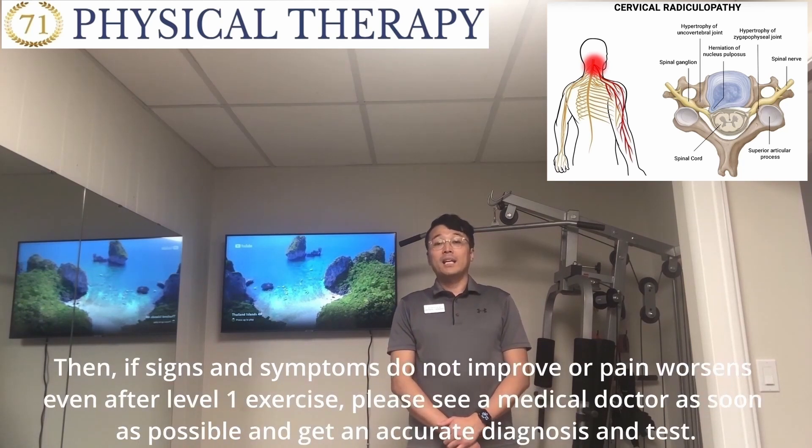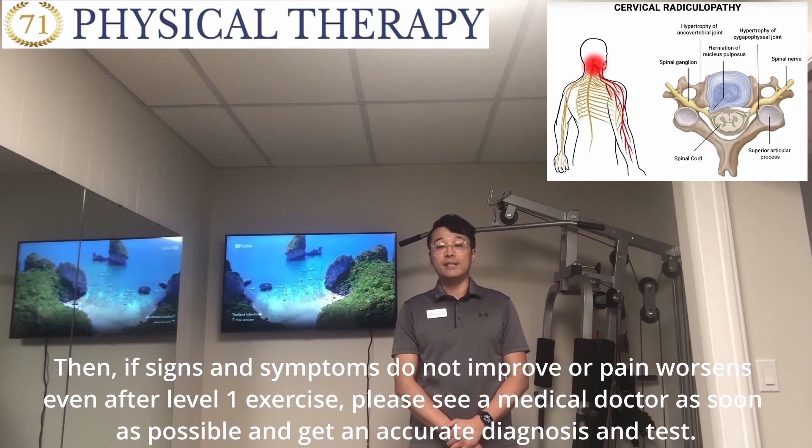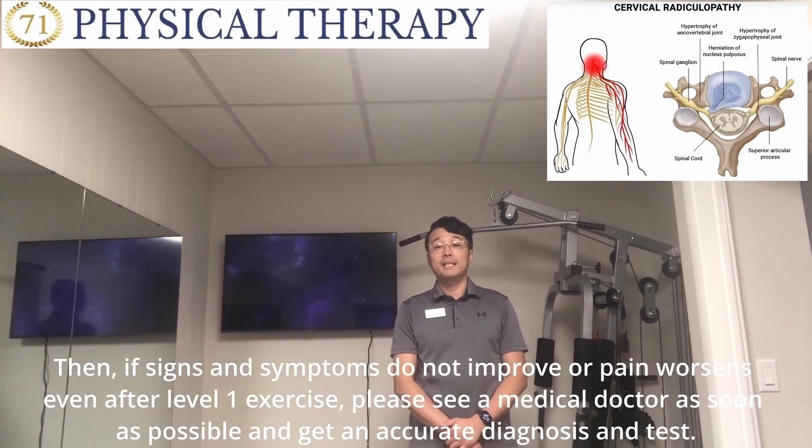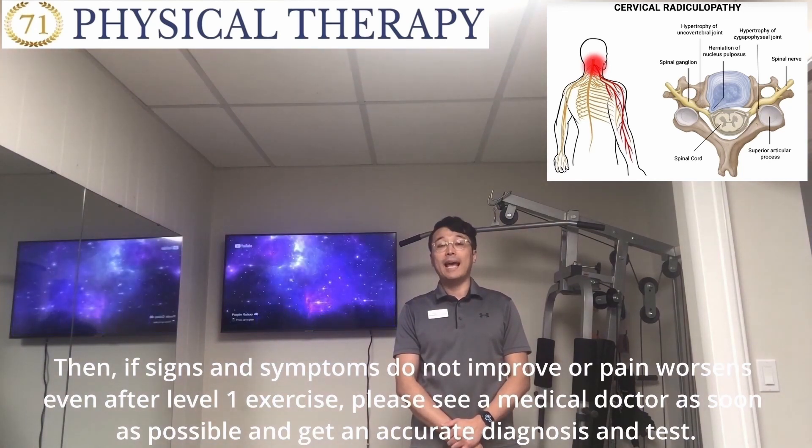Then, if signs and symptoms do not improve or pain worsens even after level 1 exercise, please see a medical doctor as soon as possible and get a proper diagnosis and tests.